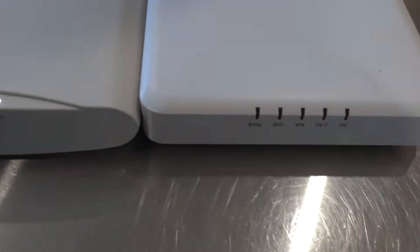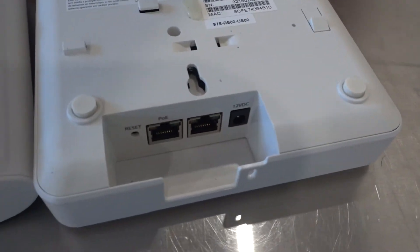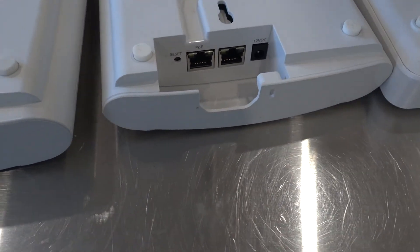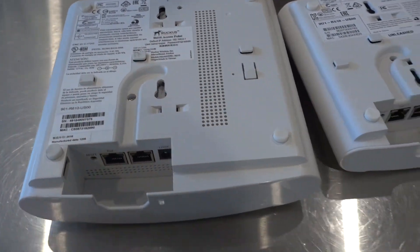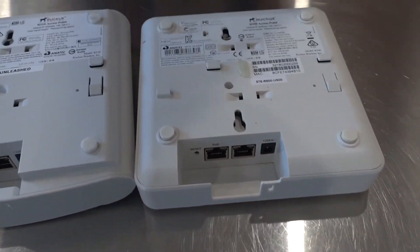They all have the same LED indicators, the same PoE jack, secondary ethernet, 12 volt DC power, and reset button. The newer ones have a cable channel so that the mounting holes for a one-gang electrical box allow you to run the ethernet flat through it — whereas the R500, the original version, did not have that feature.